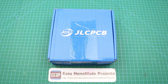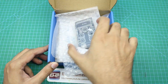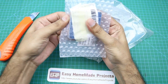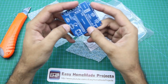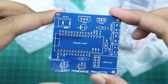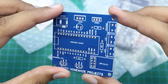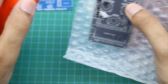After a few days, I got our PCBs from JLCPCB. This one is the control board PCB.